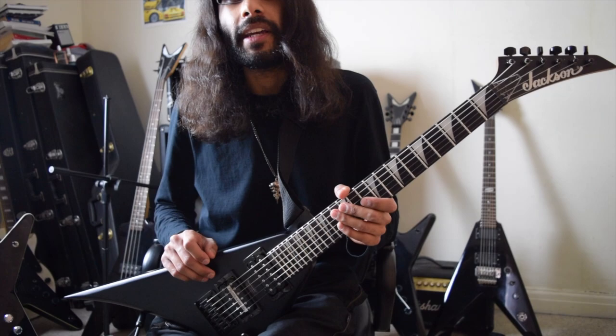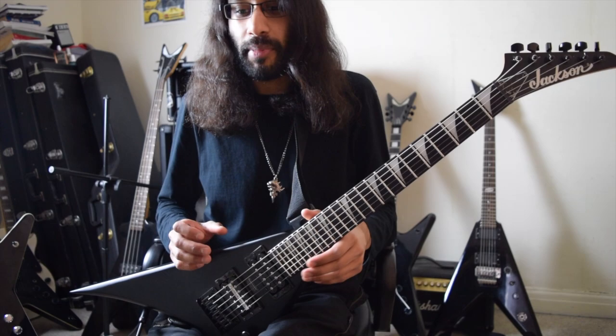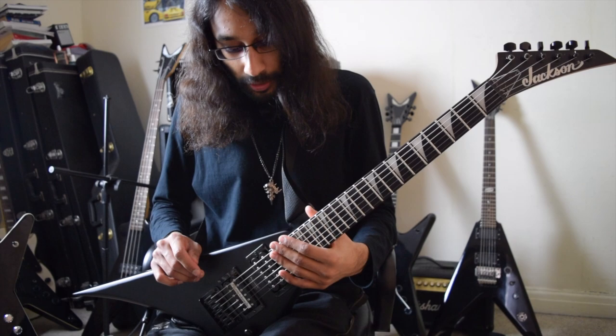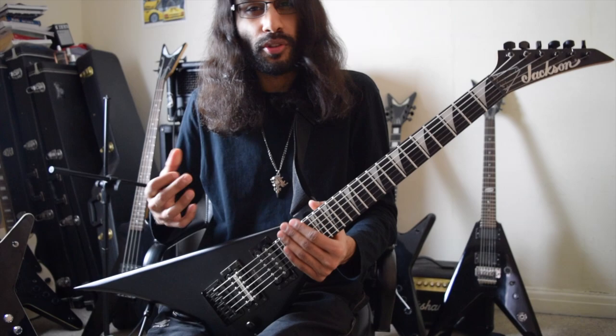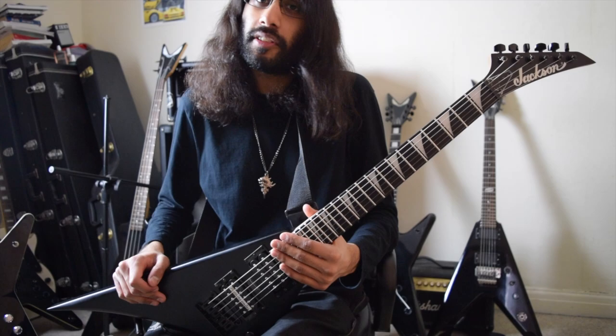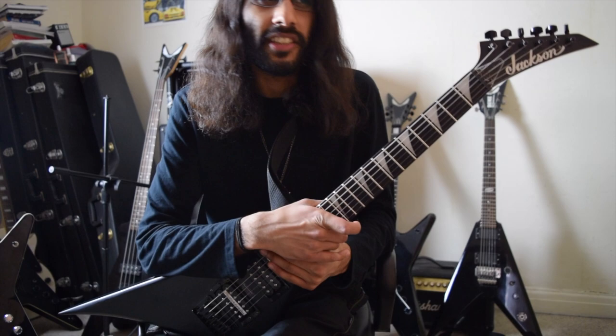It kind of highlights some things I wish Dean were doing. I would have picked a Dean ML or V shape if they made a three-quarter size with the same proportions, but the baby Vs and baby MLs just look off, whereas the Rhoads look really cool. I wish Dean made 24 fret models — a lot more of them. I wish Dean made more metal-looking guitars, because for the price range, this is probably the best metal guitar you can get without spending crazy money. Even some upper-range Jacksons don't have 24 frets. If you're making a metal guitar nowadays, it has to be 24 frets.